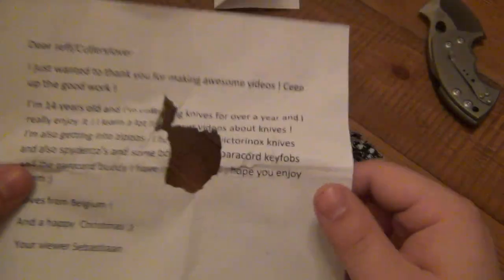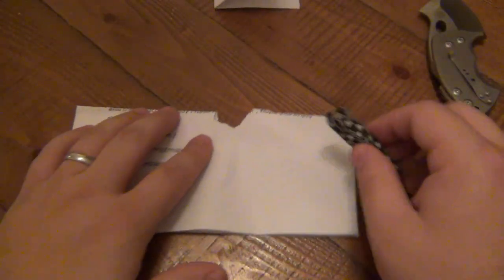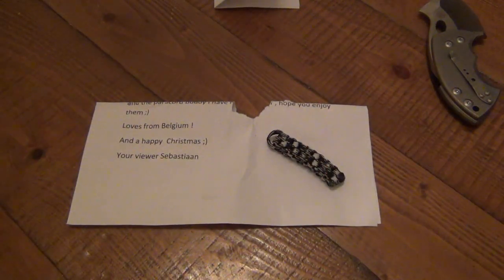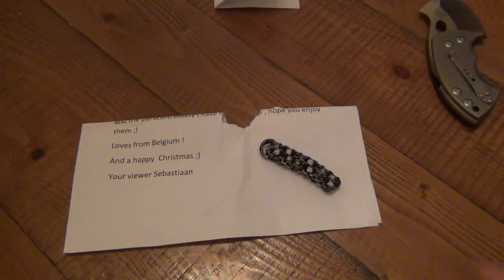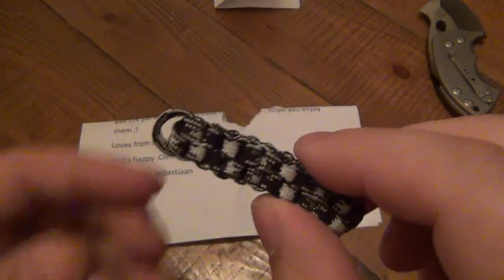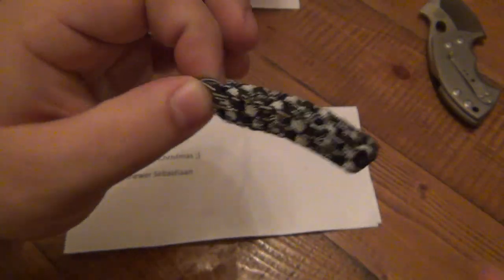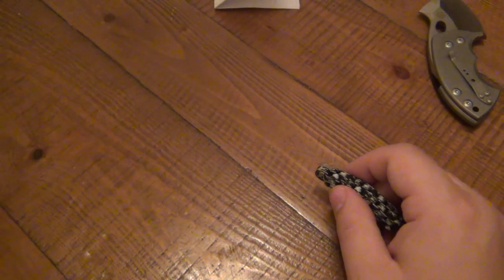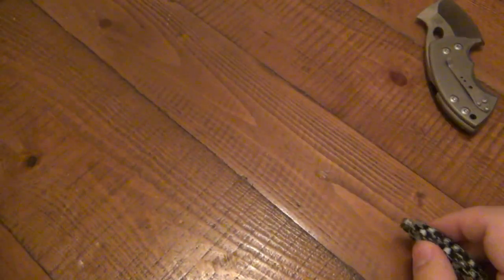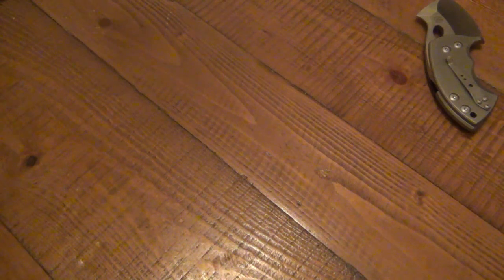It says: 'Love from Belgium and happy Christmas, your viewer Sebastian.' I really appreciate it, Sebastian. It's unfortunate the letter got a little damaged. I don't know exactly what else was in it, but this lanyard is very cool — I might throw it on my keys. Thank you so much for writing; it really means a lot to me. Let's open another letter.